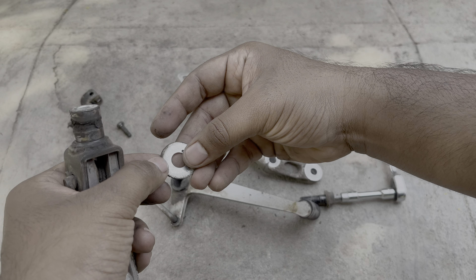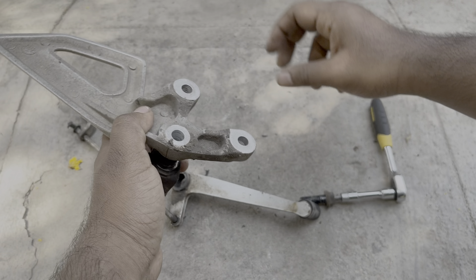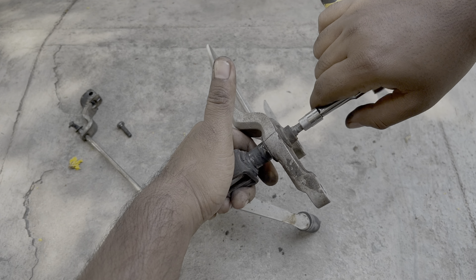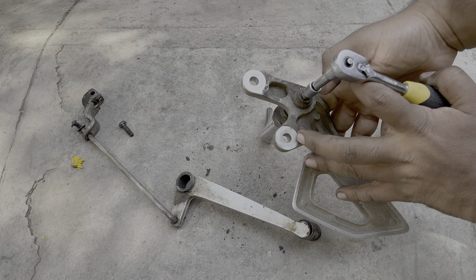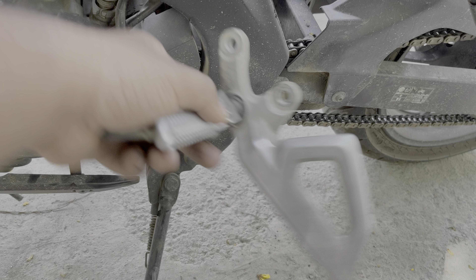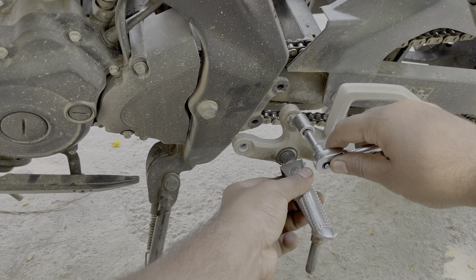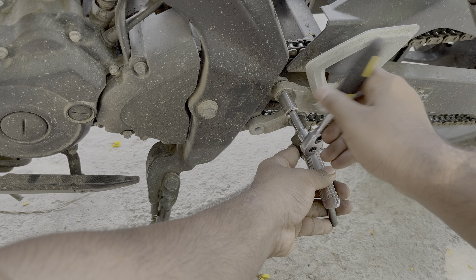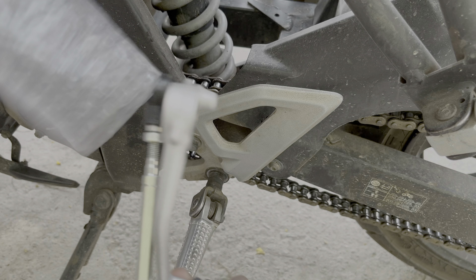Now let's install the footrest back to the footrest holder. There is a washer with a small hole — pass the pin through it as shown, align the pin to the footrest holder, and tighten the 8mm bolt back. Make sure you tighten the 8mm bolt as hard as possible to avoid loosening due to motorcycle vibration. Then install the footrest unit back to the motorcycle using the 12mm bolt — hand tighten it for now as we will be making minor adjustments later.